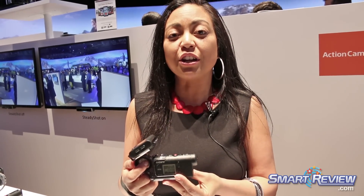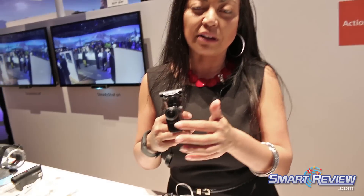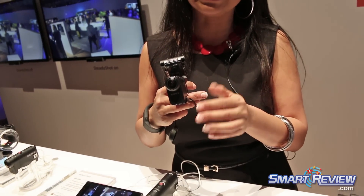Incredible HD video is going to require incredible sound, so we've got a stereo mic mounted to the front for excellent sound capture.